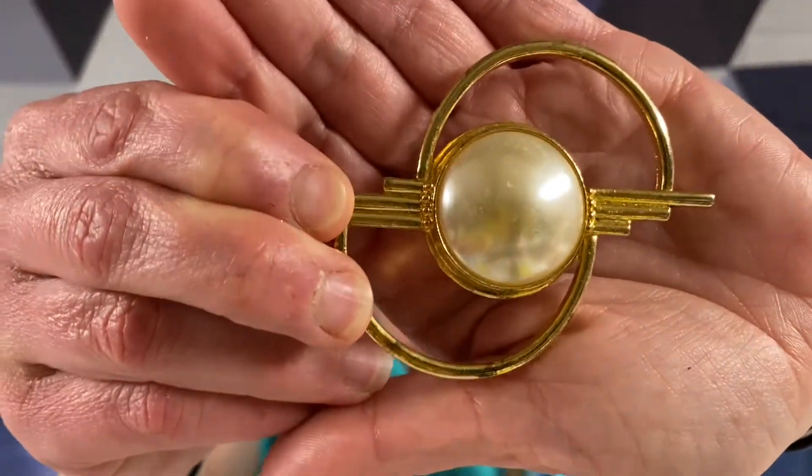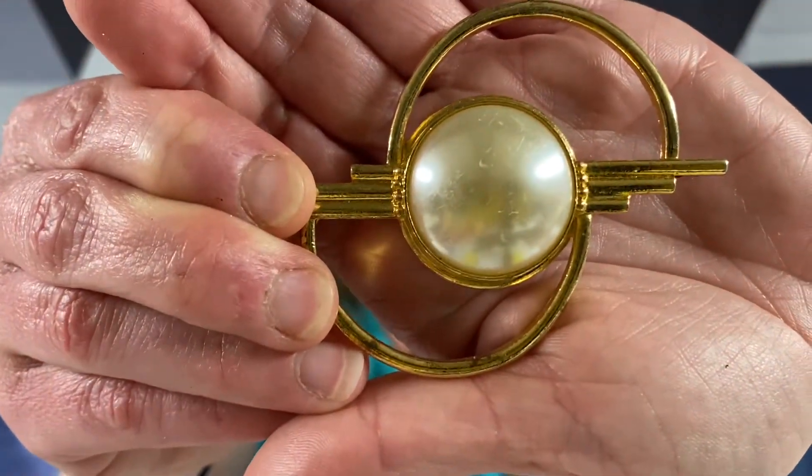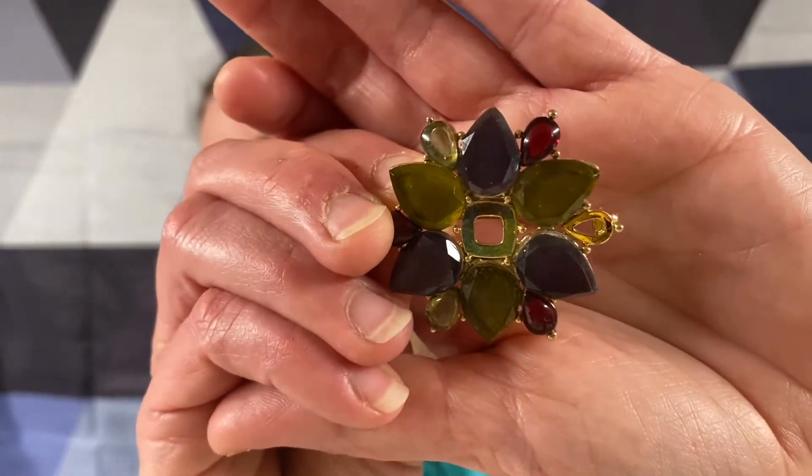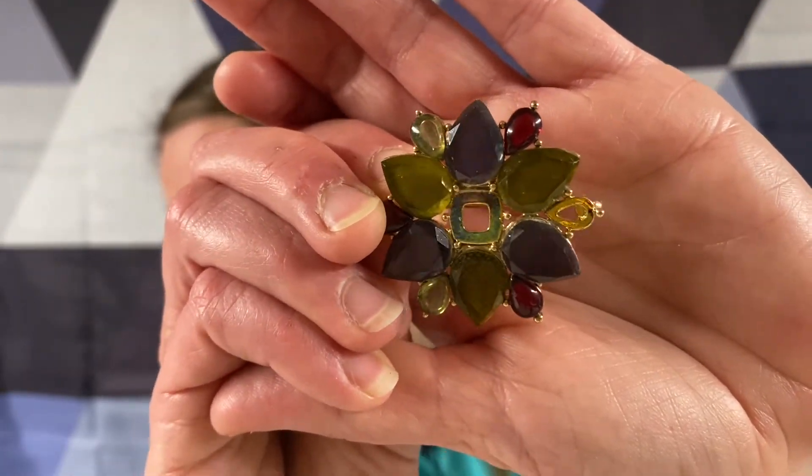Another gold tone - it looks like a big faux pearl right in the center. It's marked L.C. - Liz Claiborne. Let me see if I can remember what these rhinestones are.